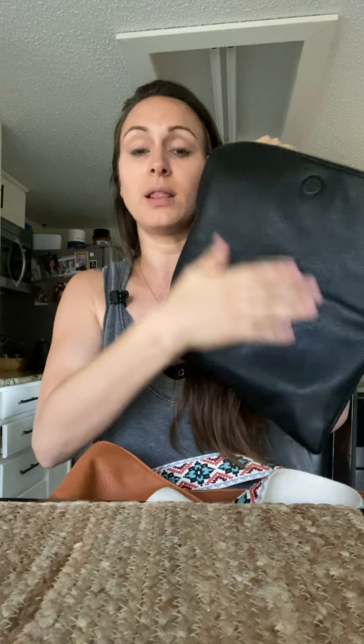It's vegan material, super soft, and it folds flat. I just have my mommy stuff in here. Another thing I wanted to talk about was my Itzy Ritzy wallet, which I have thrown in here too. It's a small little wallet — it holds maybe five cards. I only have one card in here; I'm not a credit card person.